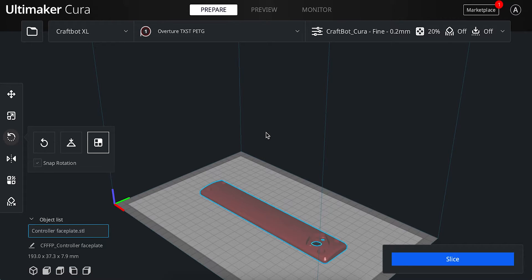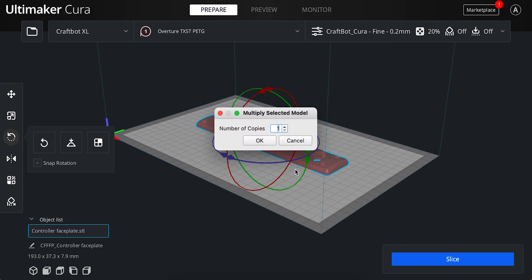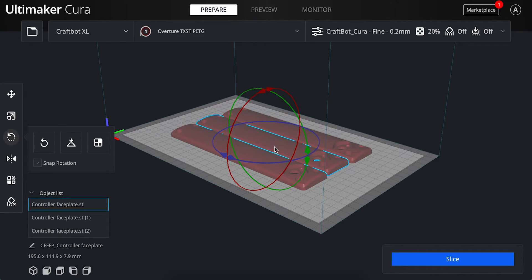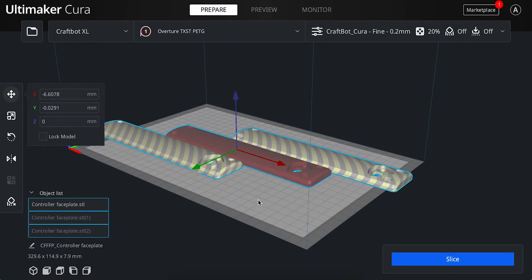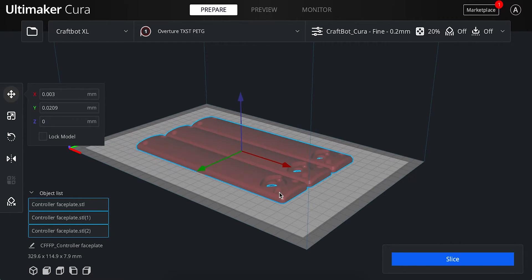Now that your print orientation is set, you can multiply your part if needed. Right-click on the object you want to multiply and select Multiply Selected. Enter the number of additional parts you need and select OK. Verify that everything fits within the print area. If not, you can right-click on your parts and select Arrange All Models. If some are still outside the print area, repeat the earlier steps or remove some parts to be printed later.